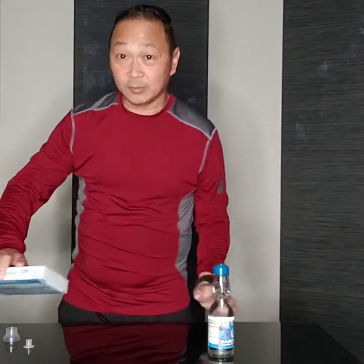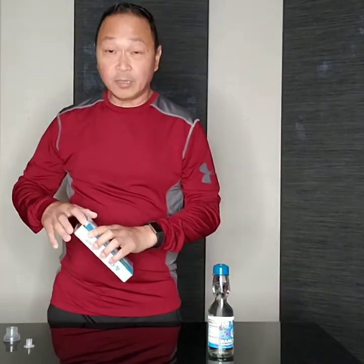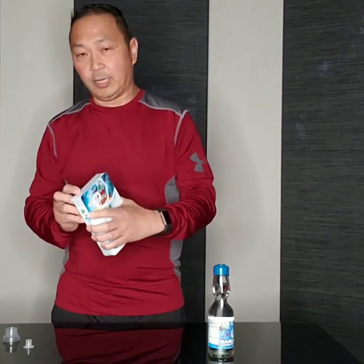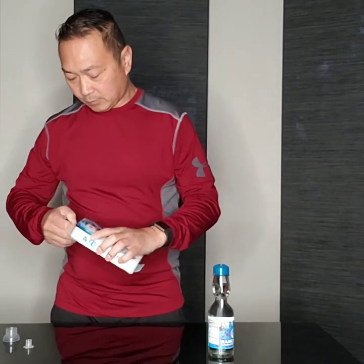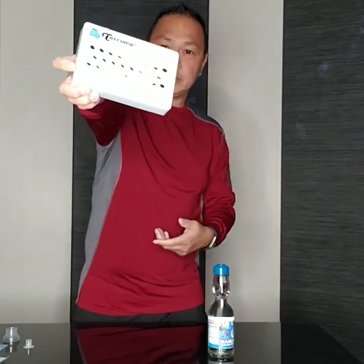It actually smells good. And now I have this one — this is actually already open because I used it in the other video.